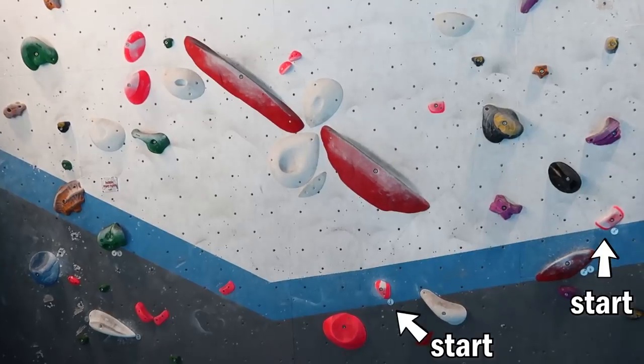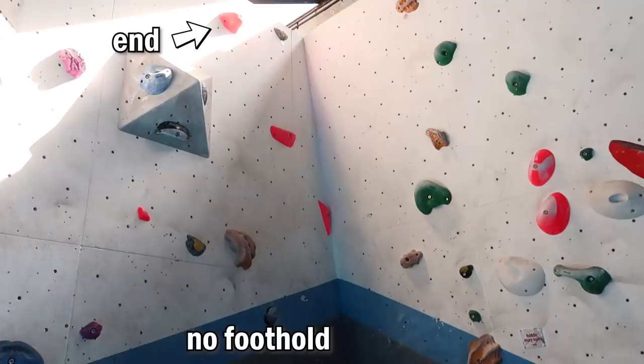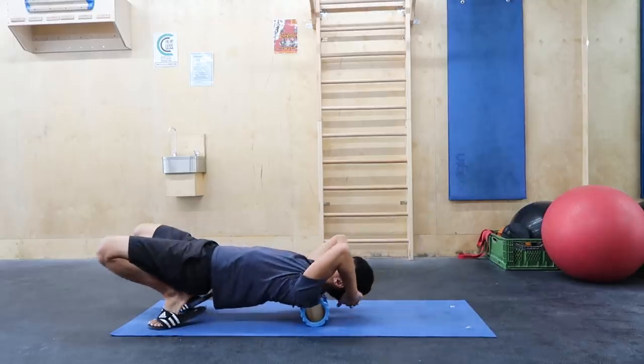Here we are at the Free Solo boulder problem. The crimps look very small and the footholds look very slippery. There is no foothold for the left foot on the corner here. This is going to be challenging for me.